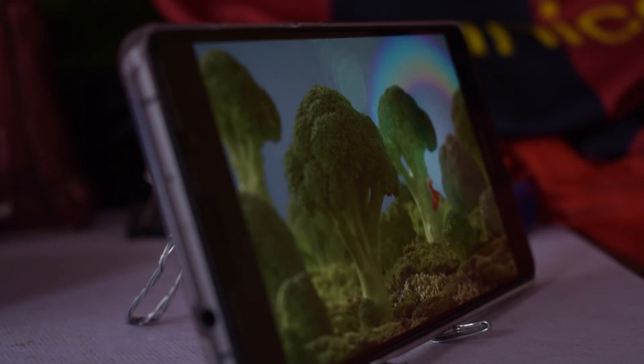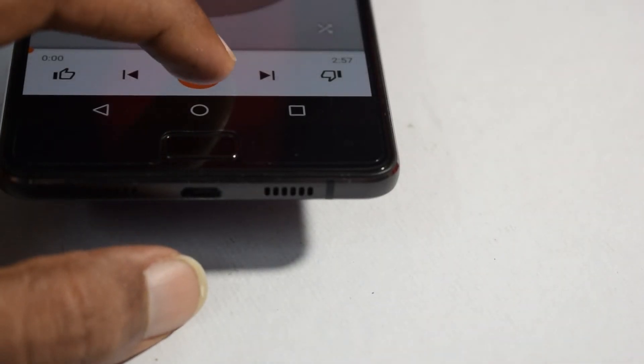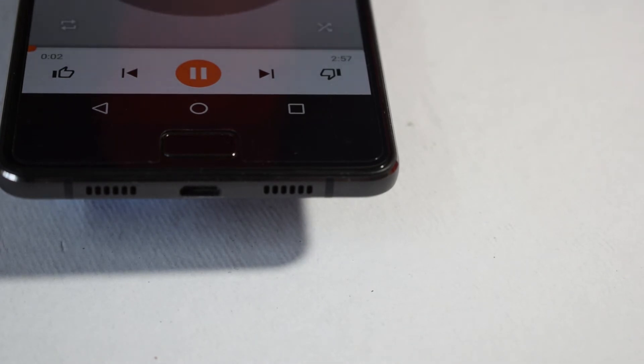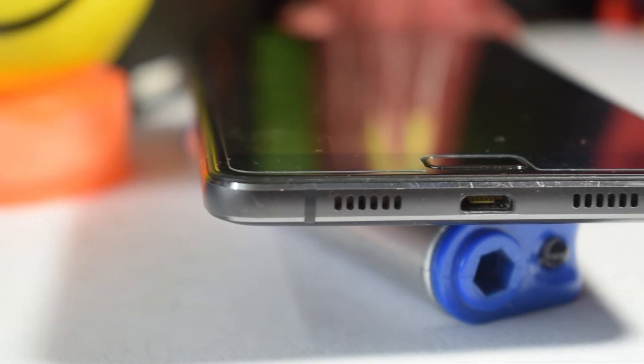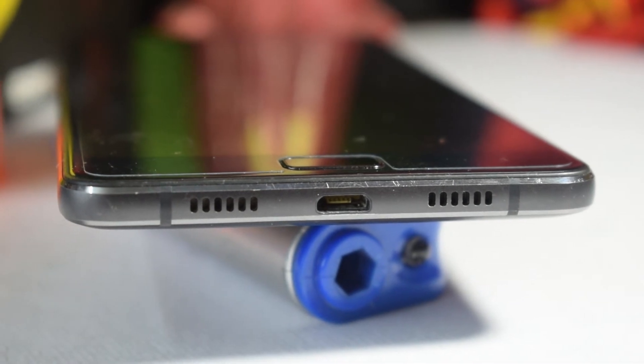The viewing angles are good too. The speaker is loud and clear — it doesn't break even at full volume. The only problem you might face is blocking the speaker sometimes while watching videos.